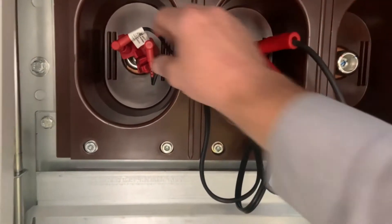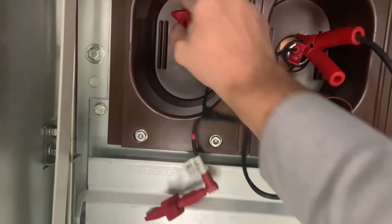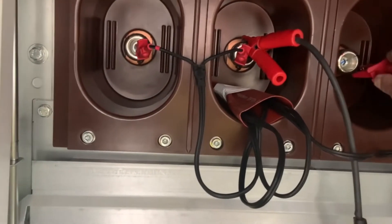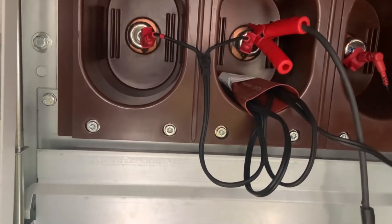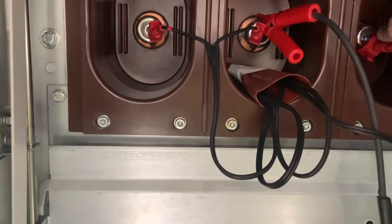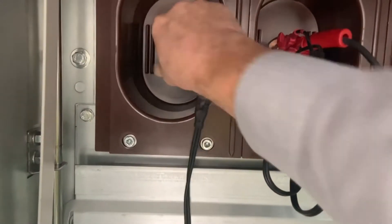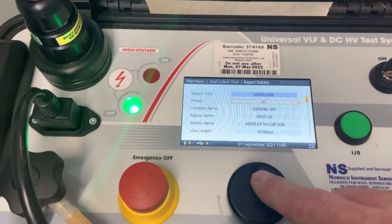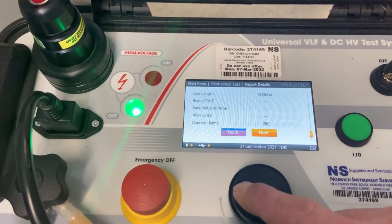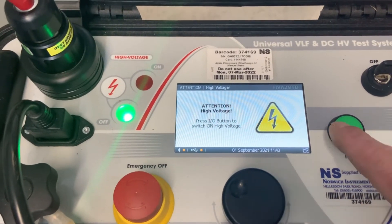After discharging, we then move the connections from L1 and L2 to L2 and L3, which we're going to apply the positive voltage on, and we connect an earth connection onto the L1 terminal. So that's the earth connected. I just need to tell the instrument we're doing different phases as part of the next test. Once we're happy we start the test off again.